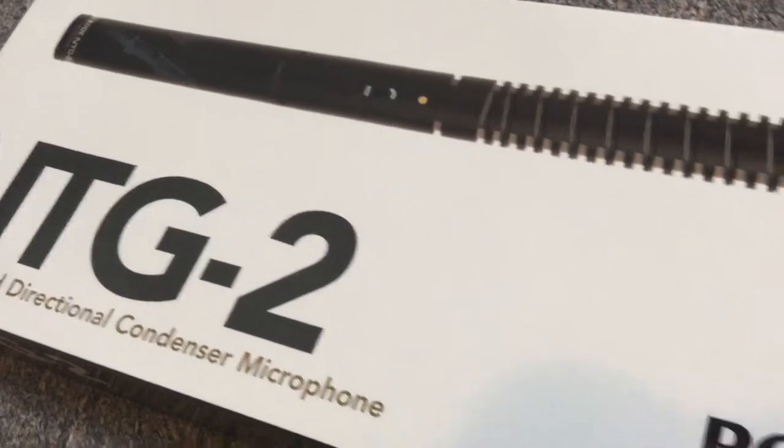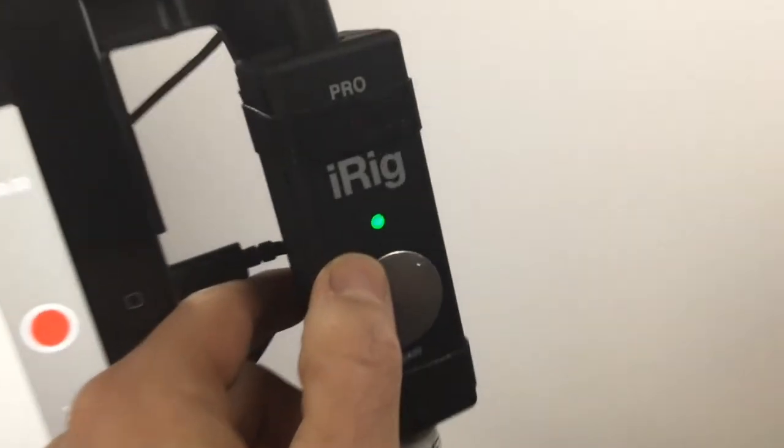This sound check features the Rode NTG2 shotgun microphone. It's an XLR microphone and we've got it connected to the iRig Pro, which is then connected to the iPad.